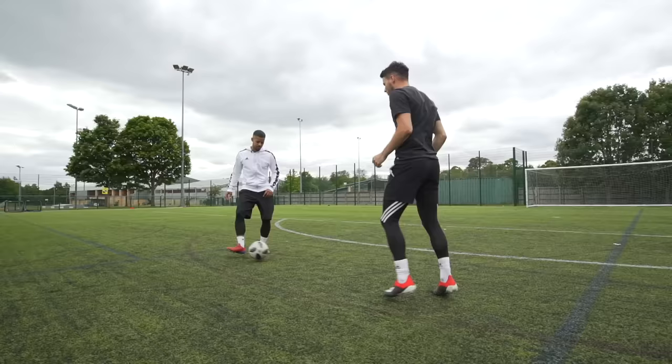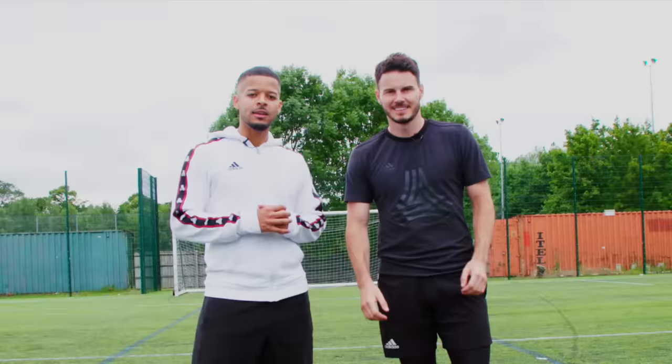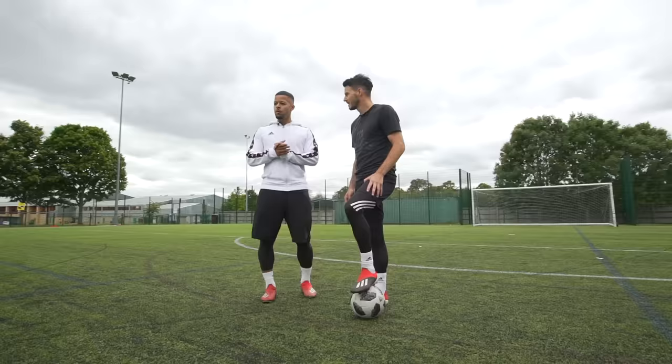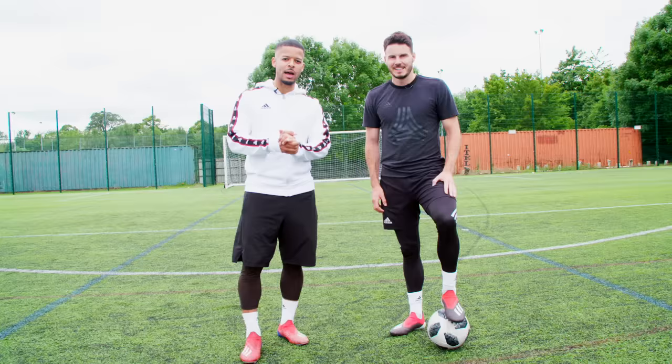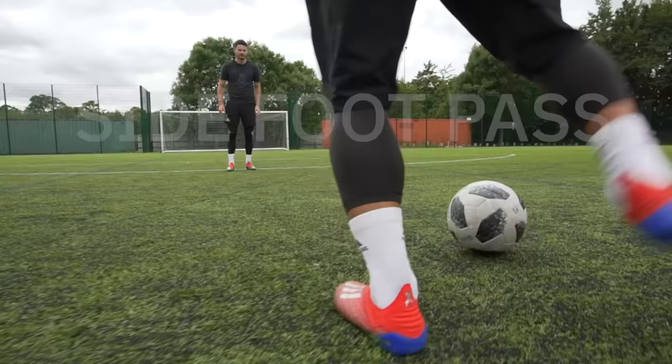Yes guys, if I was to ask you what is the most important technique in football? Don't think it's skill, don't think it's razzle and dazzle — it's got to be passing. So today, in honour of the MLS All-Star Skills Challenge presented by Target, we're going to be showing you how to hit the target every single time with your passing. Should we run through it? Let's do it.